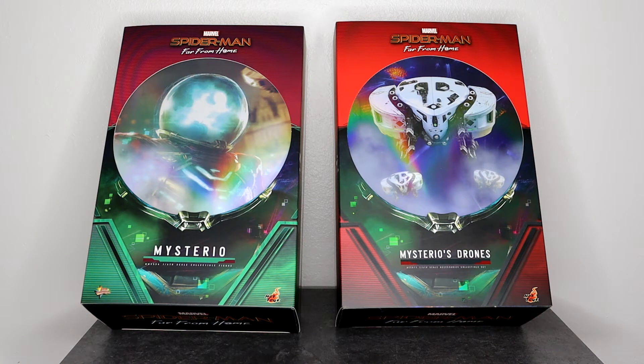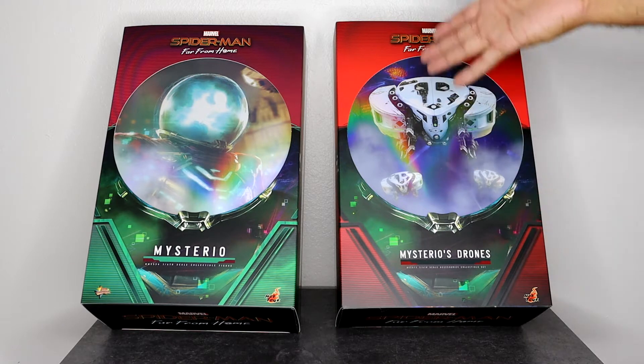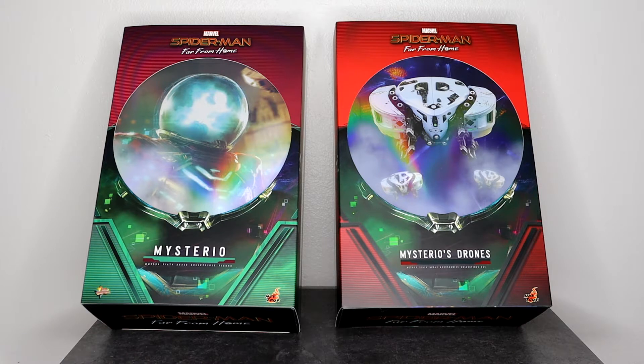These are the Hot Toys versions of these figures, and as soon as I saw them I just needed to pick them up. I thought it would be appropriate to do a review for both at the same time, considering the drones really belong to Mysterio in the film. I didn't purchase the Spider-Man from that movie — I only buy what I like, not always what's available. I do have some other Spider-Man figures for comparisons at the end, and then we'll jump into some photos. So we'll unbox Mysterio, look at his accessories, and then jump straight into the drones.